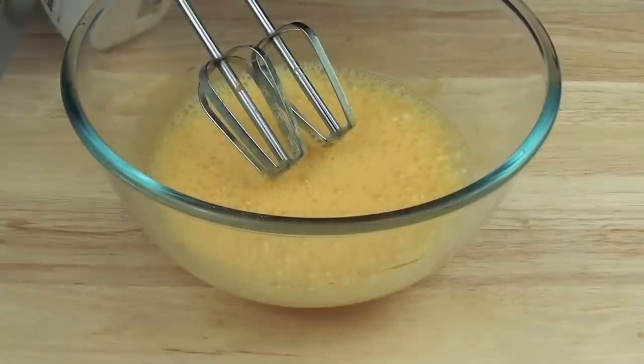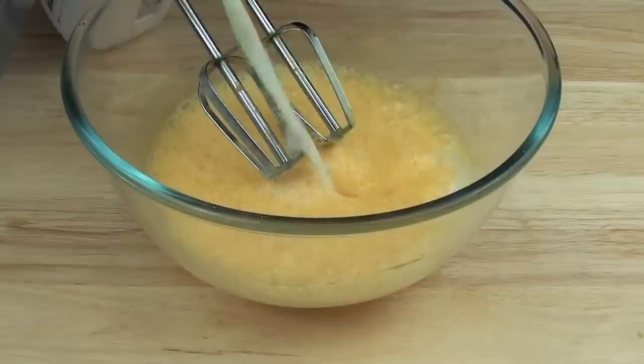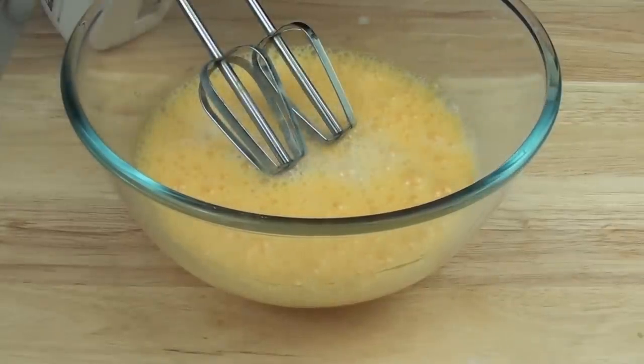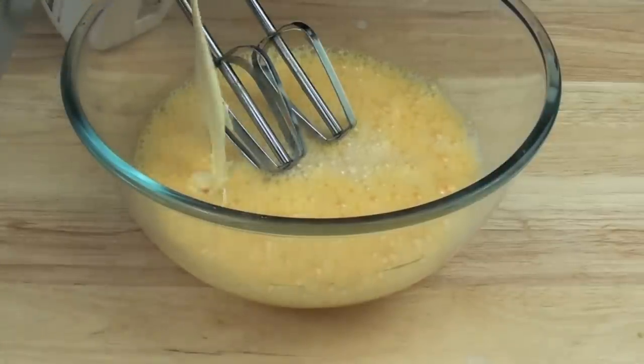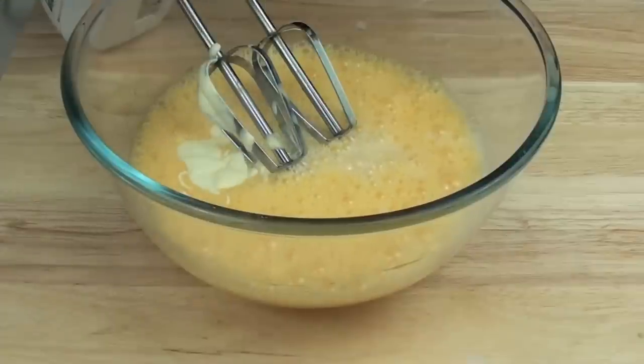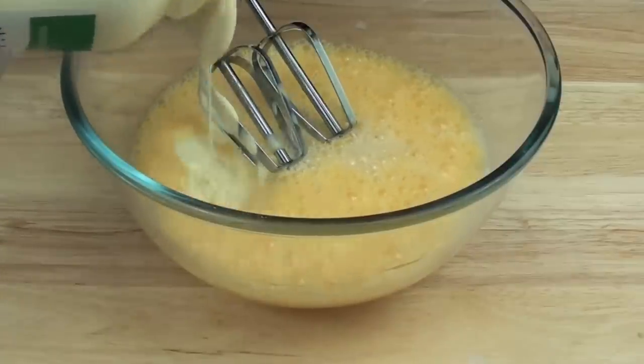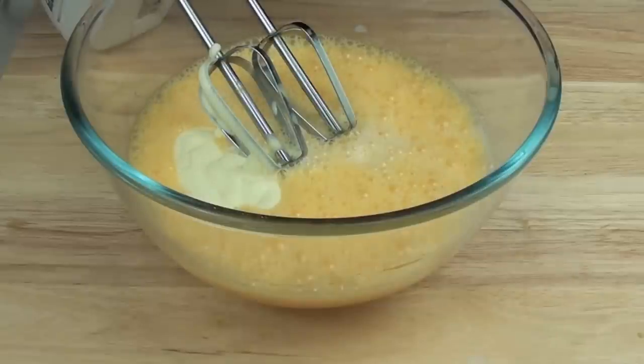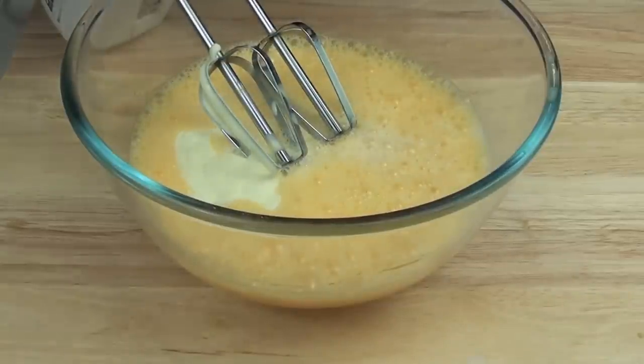Once it's been whipped up, we're going to add in our milk. Next, we're going to add in our thickened cream. Just remember with this recipe, I recommend that pregnant women don't have this because it does have raw egg in it — raw egg is not the best thing for pregnant women.